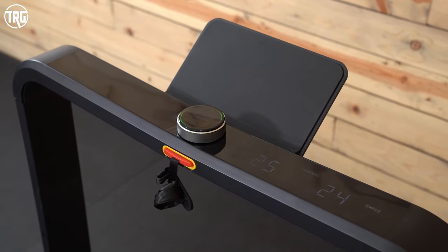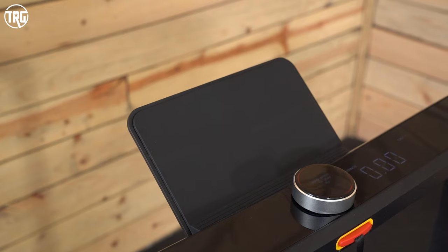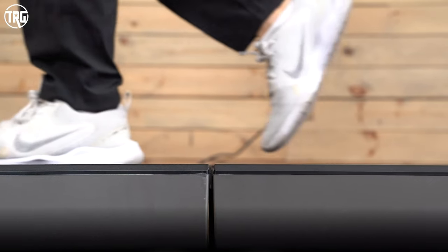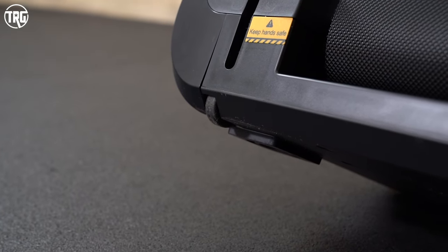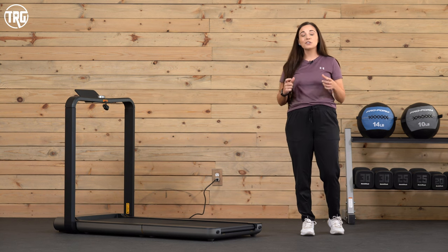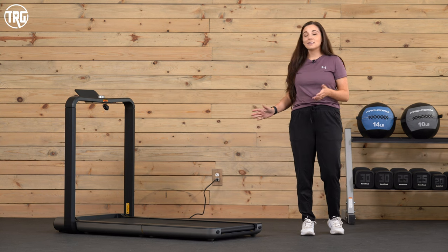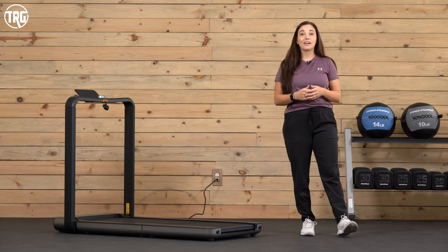We like how easy it is to use with the dial on the console, and it comes with that removable device rack so you can stream from your phone or tablet. Something to keep in mind is that since the deck folds in half, with that fold hinge you can feel it underfoot — though over time you do get used to it. The transportation wheels are a little small, and moving it across a thick mat or plush carpet can be a bit harder, but it's only 93 pounds so it isn't that hard to move. It's super compact — definitely a great compact option.